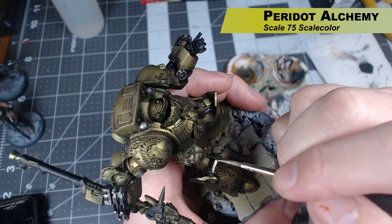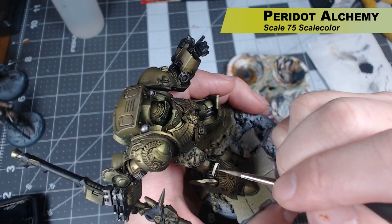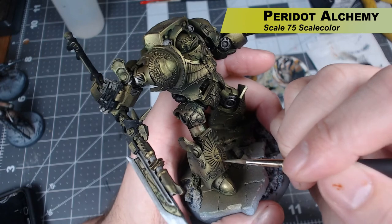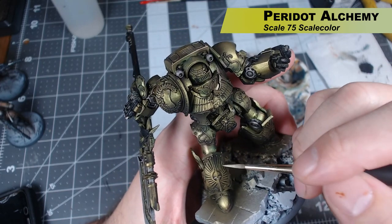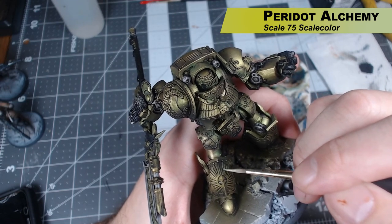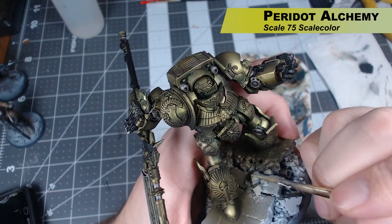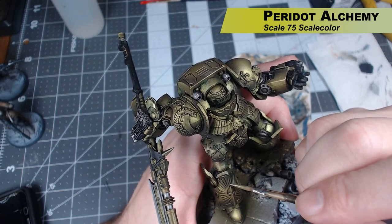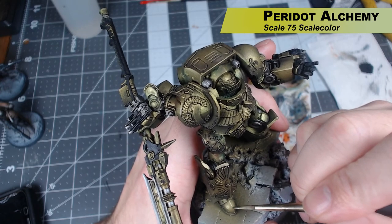Now the miniature really is starting to have that old gold look, but I want to pop out some highlights using Peridot Alchemy with the brush, catching all those edges. There is a ton of detail on this miniature to use as panel lines. A useful trick: instead of using the tip of the brush for fine detail on edges like the knee, use the side of the brush to really catch that sharp edge. It gives you nice, fine lines on the edges of your miniature.